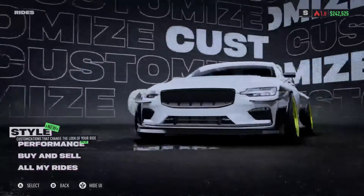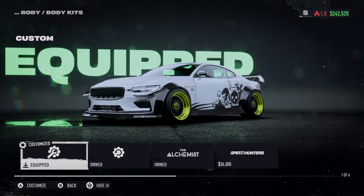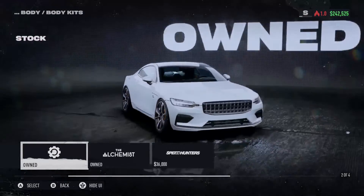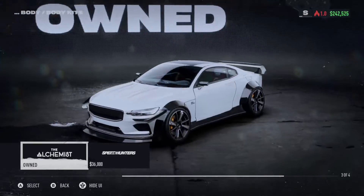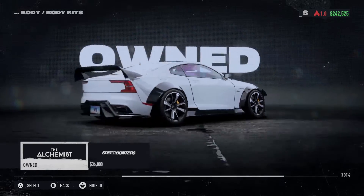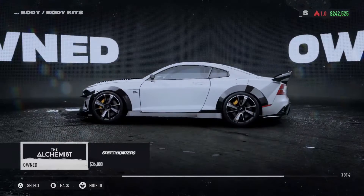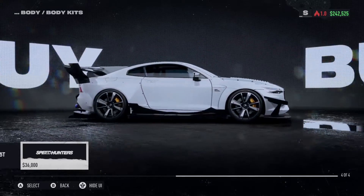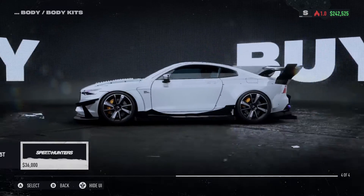We're going to go in and look at our style first. This is the way it shows up — the stock version of this vehicle in all its stock glory. This is the Alchemist kit. It looks a lot like a Mustang in that situation — I don't know if it has a Mustang feel to it, like the hood and everything. This kit makes it look kind of Mustangy to me. And the Street Hunter...